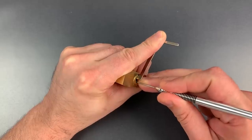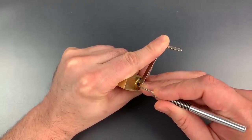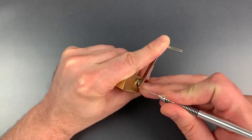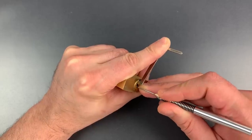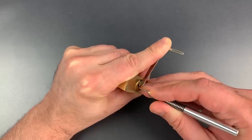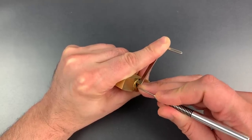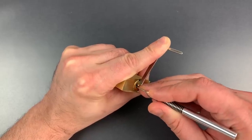Nothing on 1. Click out of 2. Little click on 3. Nothing on 4. Little click on 5. Nothing on 6. On number 1 — nothing there. Nothing on 2. Little click on 3. Nothing on 4 or 5. Little click on 6. We're just going to have to go through this several times, because tapered pins tend to advance very, very slowly to the shear line.